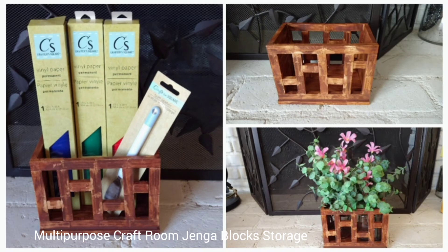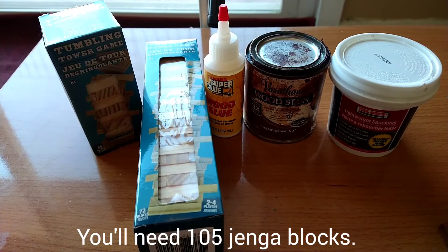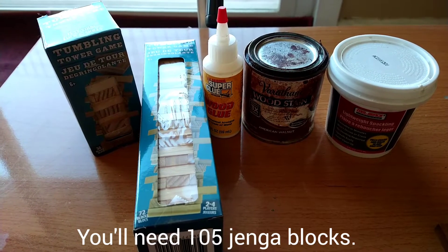Hello friends. In this video, I'm showing you how to make a multi-purpose craft room organizer using Jenga blocks. For this fun project, you will be using approximately 105 Jenga blocks.